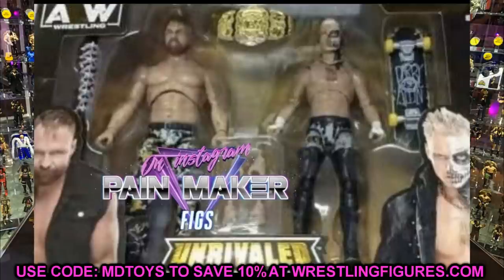This is a John Moxley and Darby Allen two-pack figure, similar to what we've seen with Triple H and Jeff Hardy, or the Blood Brothers two-pack ringside exclusive. Two-packs are not foreign to us — Mattel even has the Battle Pack series. AEW has confirmed there won't be basic figures; everything they release is going to be similar to Unrivaled — what I call Elite-style figures. So whether it's a two-pack or the Unmatched series, it's still an Unrivaled figure.